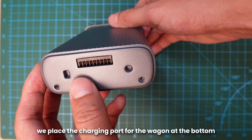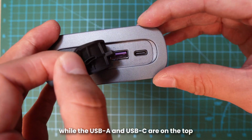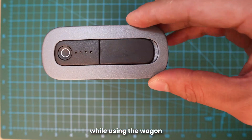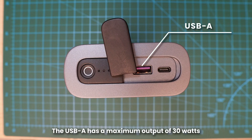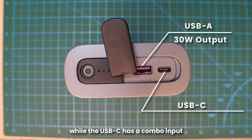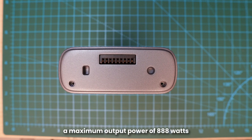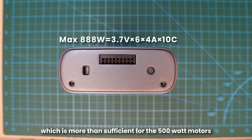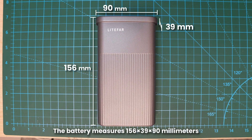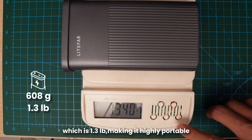One more thing about the design is that we place the charging port for the wagon at the bottom, while the USB-A and USB-C are on the top. This allows you to charge your electronic devices while using the wagon. The A24 battery is rated at 24,000 mAh or 89Wh. The USB-A has a maximum output of 30W, while the USB-C has a combo input and output of 100W maximum. The charging port at the bottom offers a maximum output power of 888W, which is more than sufficient for the 500W motors. The battery measures 156 x 39 x 90 mm and weighs 608 grams, which is 1.3 pounds, making it highly portable.